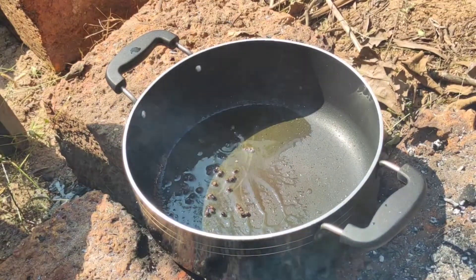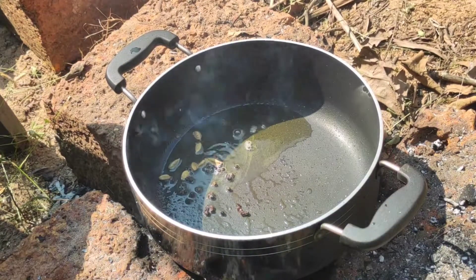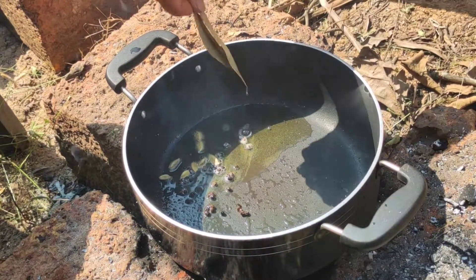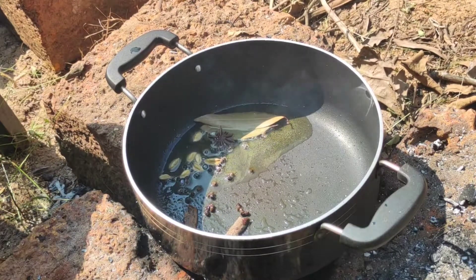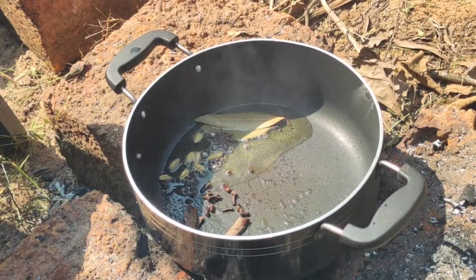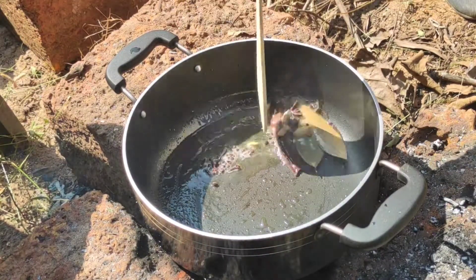Now I will be adding all the dry spices to it one by one. We will just sauté this for two to three seconds.